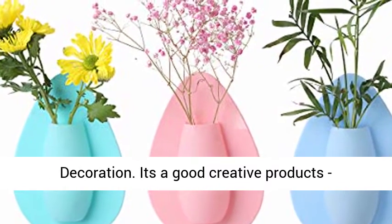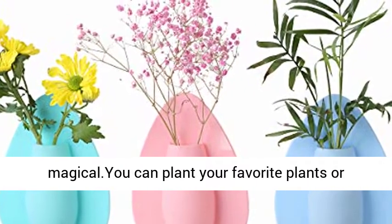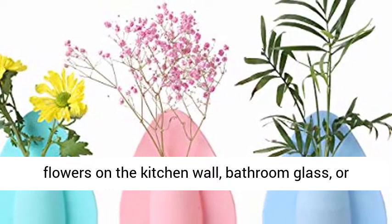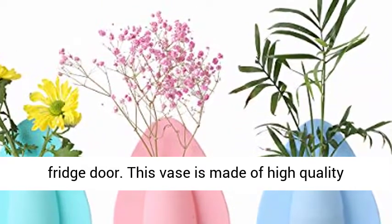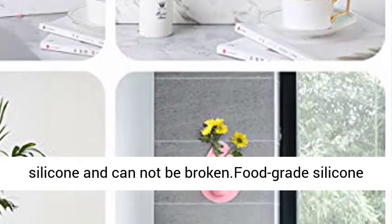It's a good creative product. Decorating your home becomes easier and magical. You can plant your favorite plants or flowers on the kitchen wall, bathroom glass, or fridge door. This vase is made of high quality silicone and cannot be broken. Food grade silicone products.